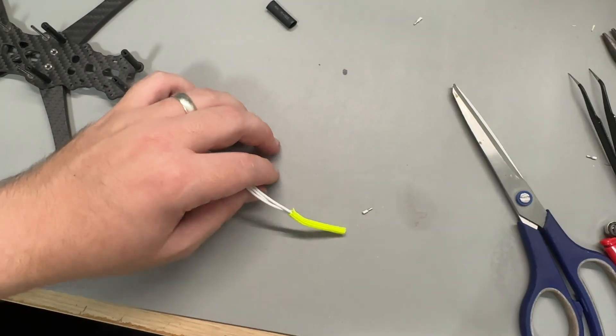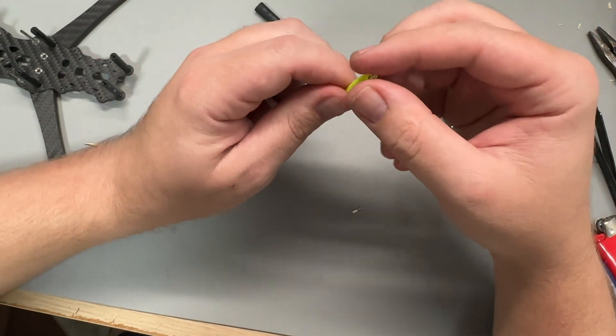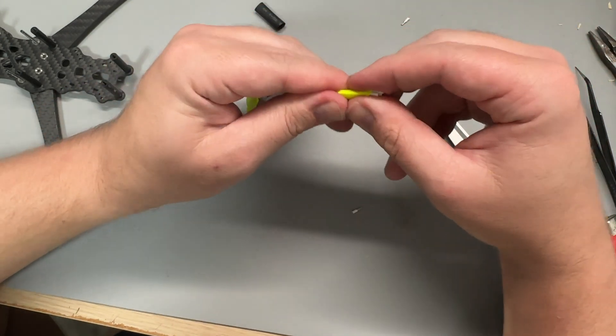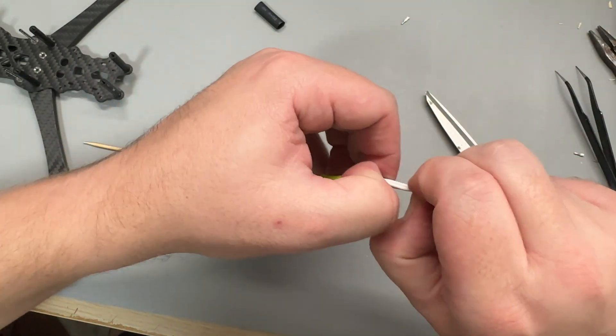For the third motor I tried feeding two wires through together and one at the end, but it was still an absolute pain. It wasn't until the fourth motor that I made the discovery that would sleeve a motor in under two minutes. What I tried was to feed all three wires through together at once with the paracord bunched up. This was by far the quickest and easiest solution, and I couldn't believe I didn't figure this out from the start.